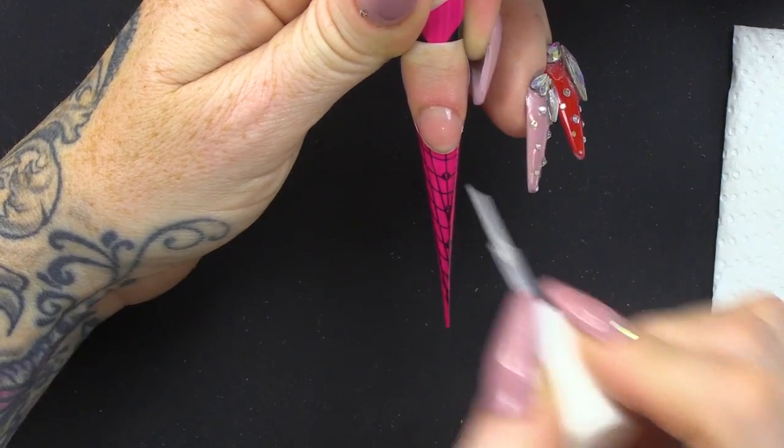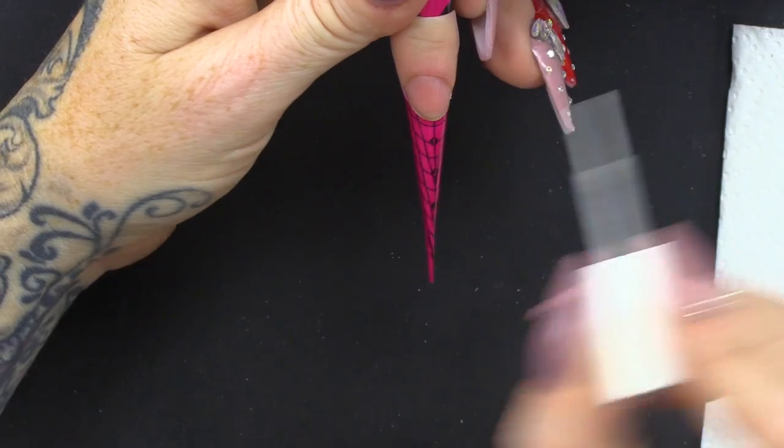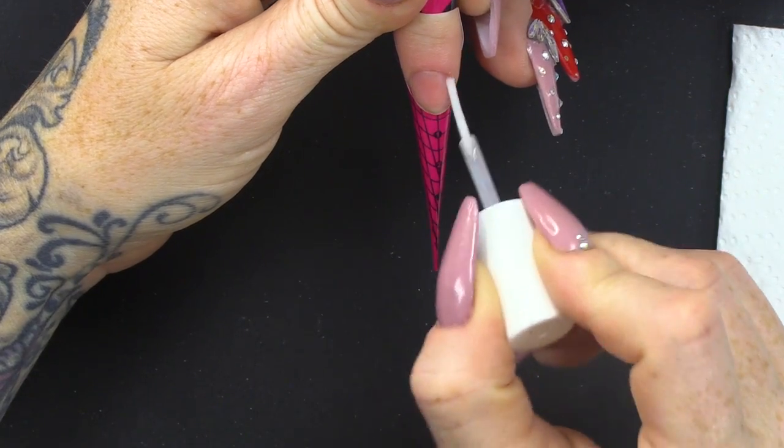Just gonna dehydrate the nail. Second coat of primer.